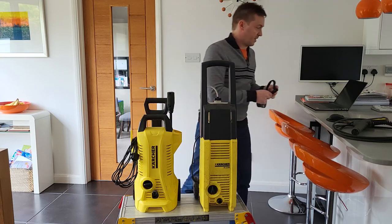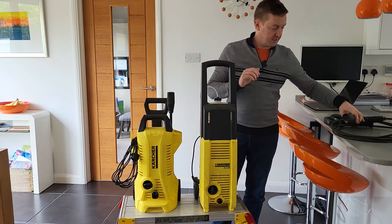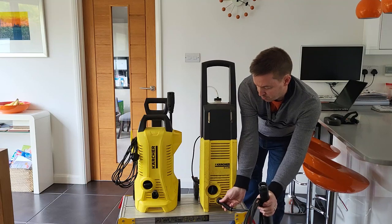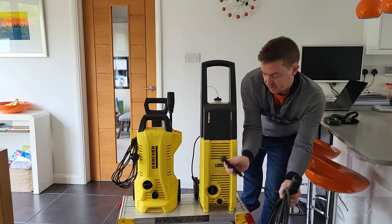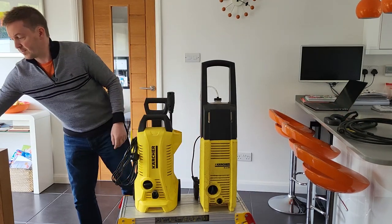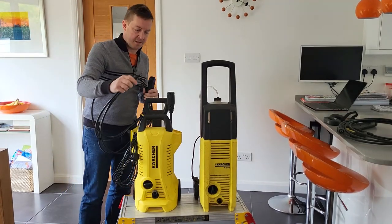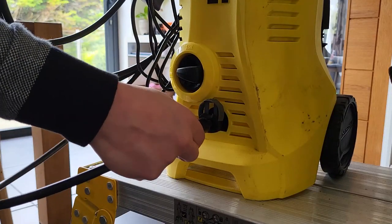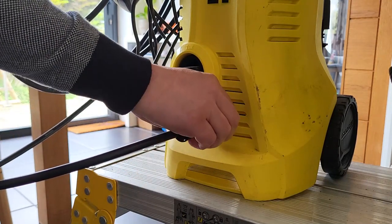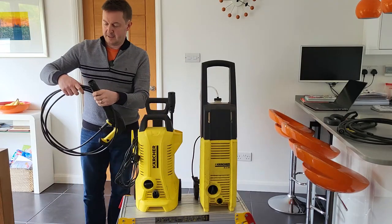The other thing to note is that whereas this old jet washer has a standard lance with a screw fitting on the end — so you spend your time screwing it in, which only takes a couple of seconds but you've got to get it lined up right — this new one has the quick release system. You have a different fitting on this end and it just pops into this hole here, push down and it's sealed, and when you want to remove it you just pull that and undo it — there's no tightening or anything to do.